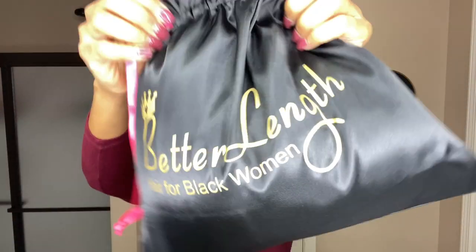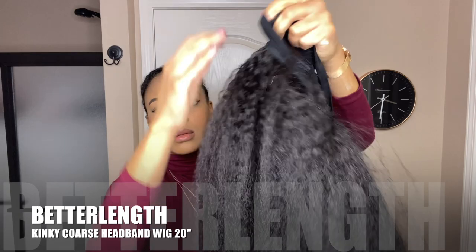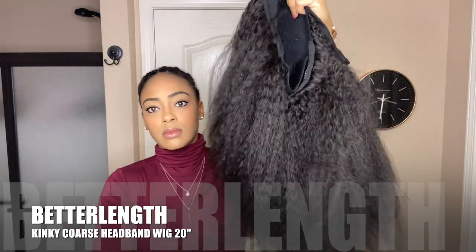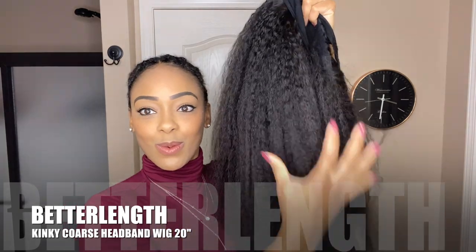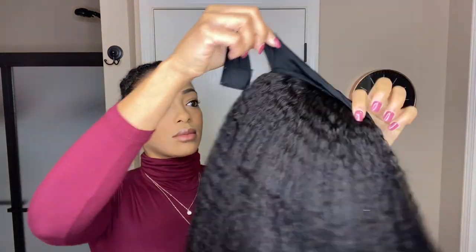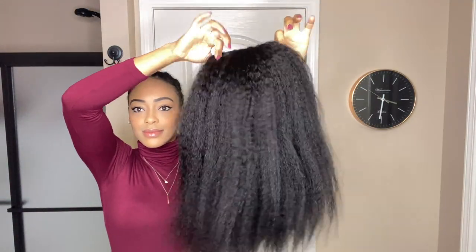This company specializes in making naturally textured headband wigs. There are six different textures to choose from, but I chose to go with the kinky coarse since I'm going for more of a blowout look. All of Better Length's headband wigs are 100% virgin human hair and can be washed, dyed, braided, twisted, and styled just like your own hair.